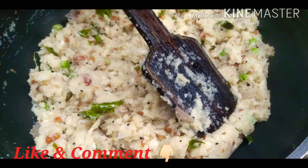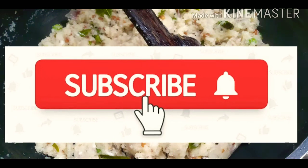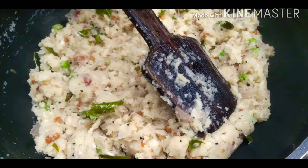If you like this recipe, please like this video and leave a comment below. If you like this channel, please subscribe and click the bell icon. This recipe is great — please like this video.